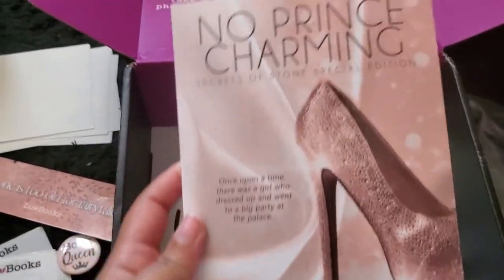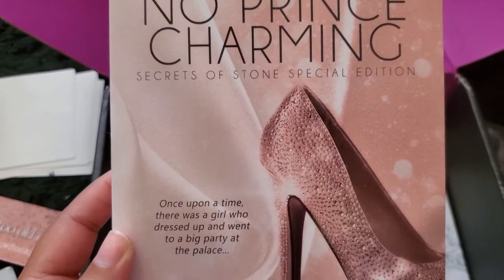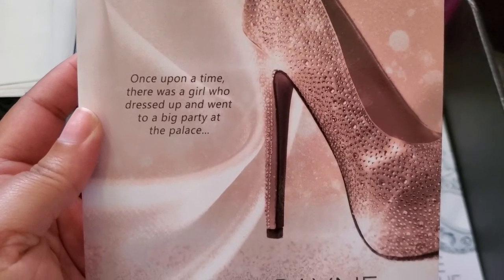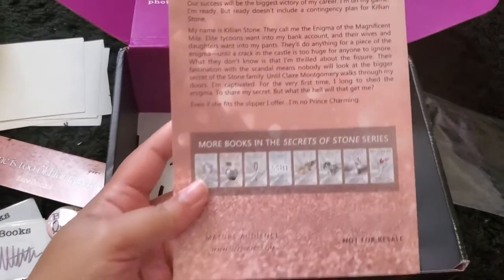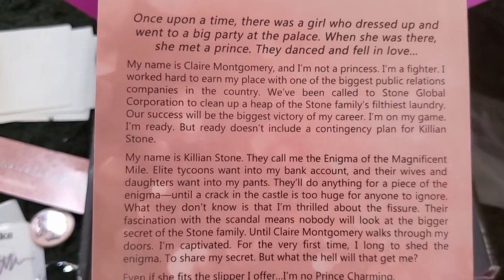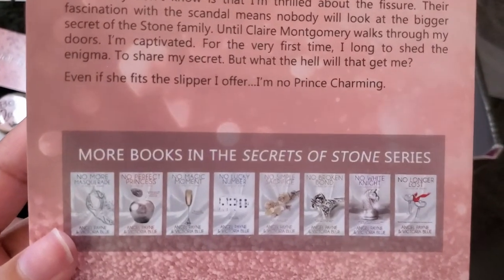The next exclusive book is called 'No Prince Charming' — it's the Secrets of Stone Special Edition. First of all, I love the cover, and I love the thickness — you know a thick book is going to be good. This book is by Angel Pain and Veronica Blue. I read the back and I'm already intrigued. I'm so ready to read this one too.